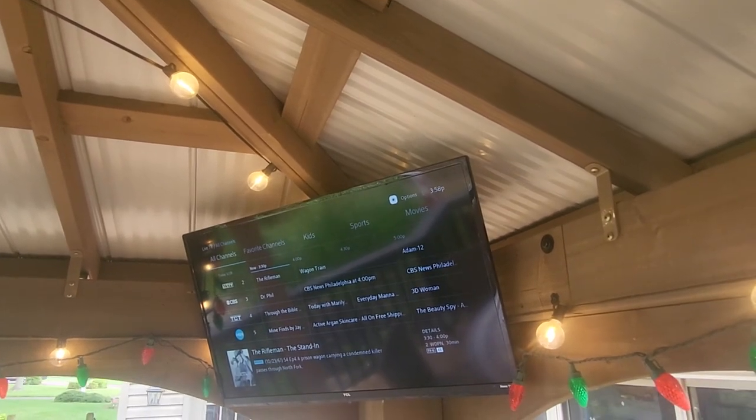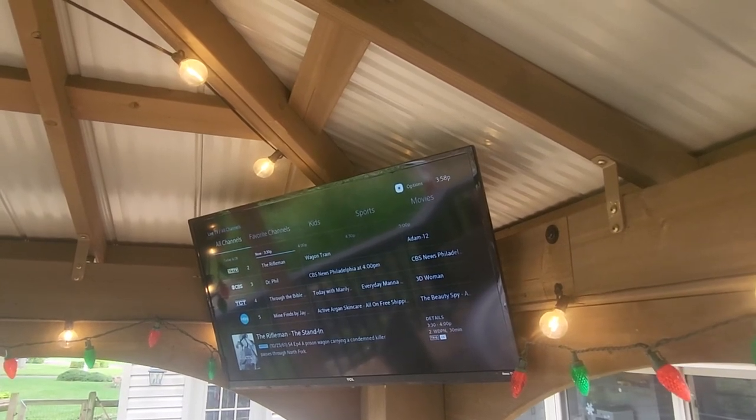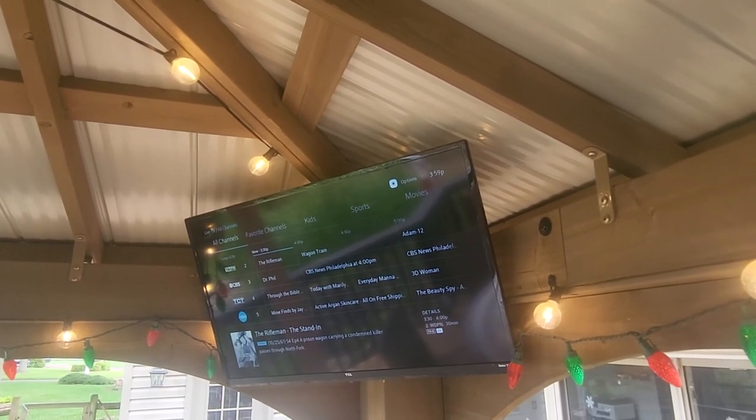I'm going to put another video up giving an update on the actual gazebo, which has now crossed the one-year mark with us, covering some pros and cons and things we've learned. Stay tuned for that, and if you have any questions, leave them in the comments. Thanks!